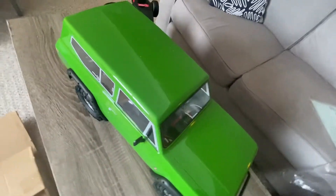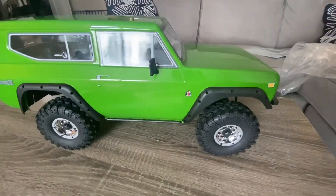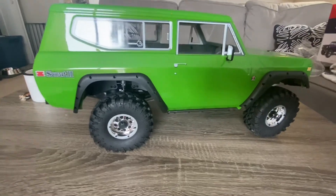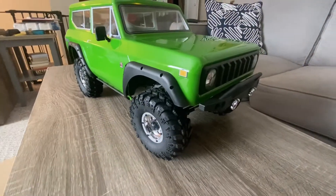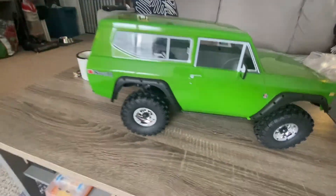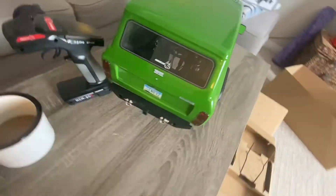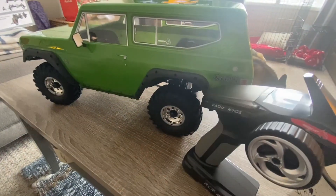That'll be for another video. Alright, wrapping this up — thanks for checking out the Gen 8 Version 2 of the Scout by Red Cat. Take care, and make sure to hit that like button and subscribe. We're gonna be doing some cool stuff with this rig, and I know a lot of other people are as well, so I'm sure I'll be borrowing some ideas from them. Cheers guys!